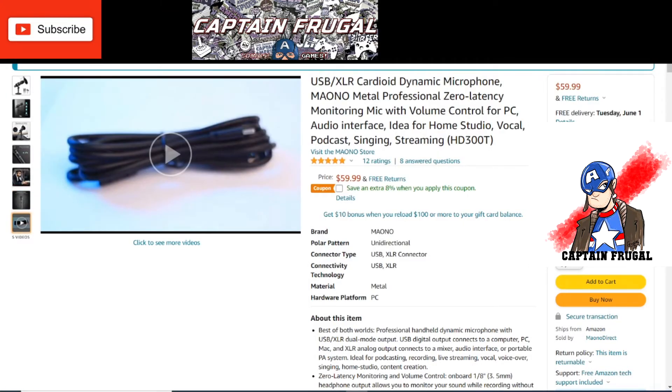This time I'm recording the Moano using the USB-C connection. You can get a different sound depending on whether you use USB-C or XLR. Some people say XLR always sounds better, and I agree somewhat — but there are absolutely wonderful USB microphones out there. As you hear it right now, it's quite good. This is the Moano AU HD 300T cardioid dynamic USB/XLR microphone via USB-C so you can compare both connection options.